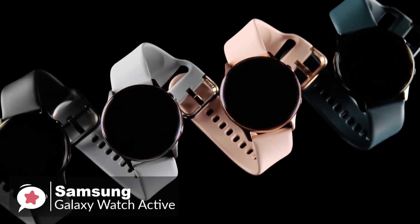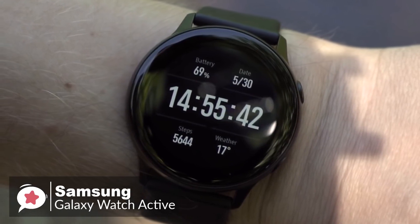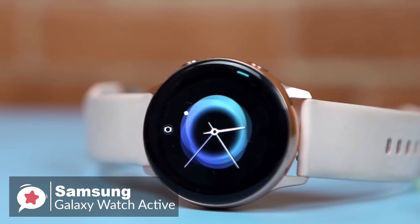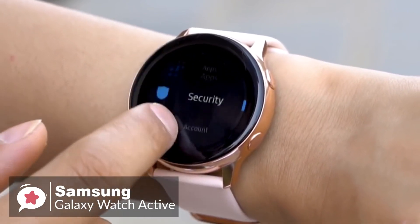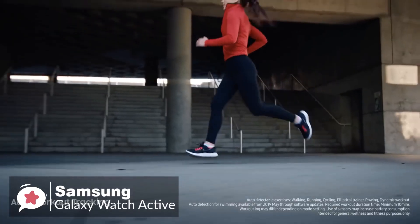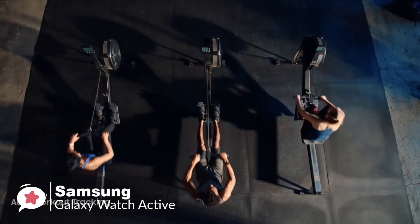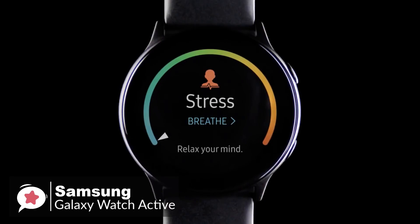Samsung makes great smartwatch displays, and the Watch Active is no exception. The 1.1-inch 360x360 AMOLED display is an absolute beauty — it's bright and vibrant, and images and text are crisp. The main controls are touch-based as you swipe, tap, and flick your way through Tizen OS, with two physical buttons on the side for power control and Samsung Pay access. Swiping right from the watch face brings you to the health screen showing three core trackers: activity or calories burned, workout or active minutes, and move hourly. Swiping left brings you to app experiences like the health tracker, heart rate tracker, calendar, or Spotify — which also works with the Galaxy Buds.